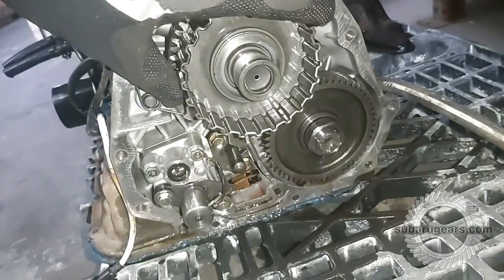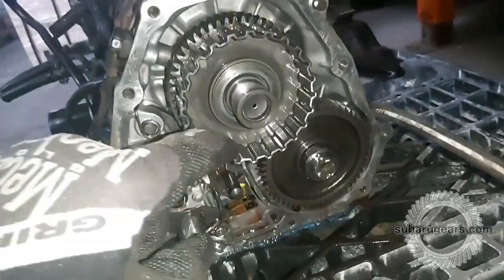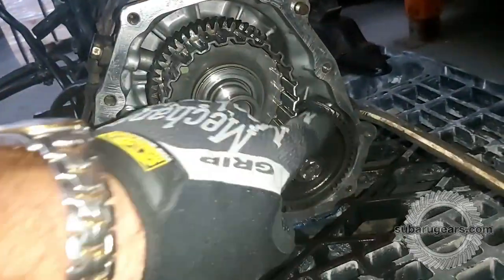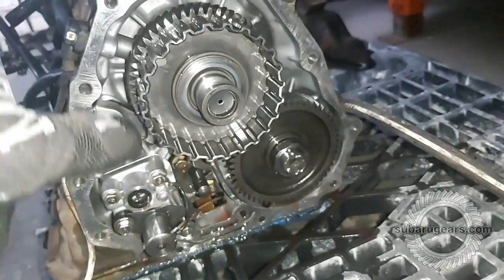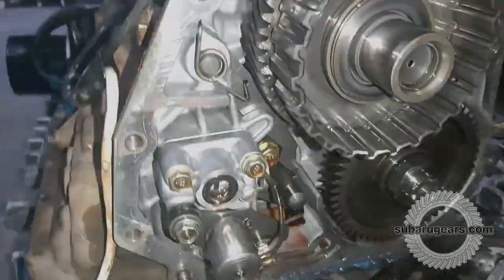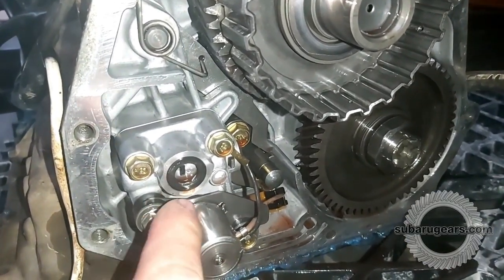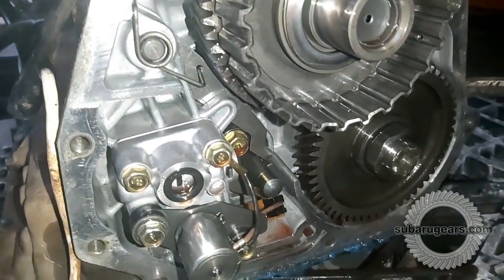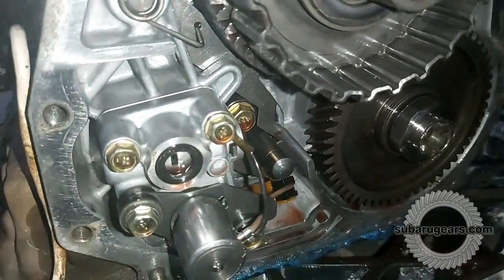As you can see from the standard setup, when the input shaft turns one way, the pinion shaft turns the opposite way. Replacing these gears with sprockets and chains will mean they both turn in the same direction. This mechanism here is the all-wheel drive transfer duty solenoid that puts pressure through this section into the AWD clutch, and that gets removed and replaced with a blanked-off section.